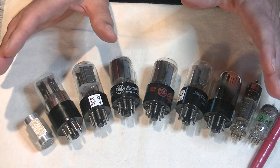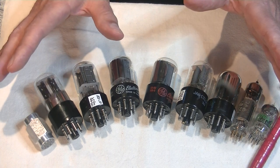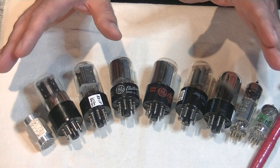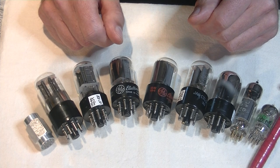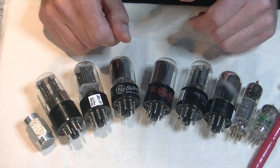That probably wasn't a lot of fun, but maybe it'll be a wee bit useful. As you can see, knowing your getters will help you identify tubes, especially difficult tubes. And since this was a short lab, let's have some fun and have a quick look at some of the tubes that came in the post this week.